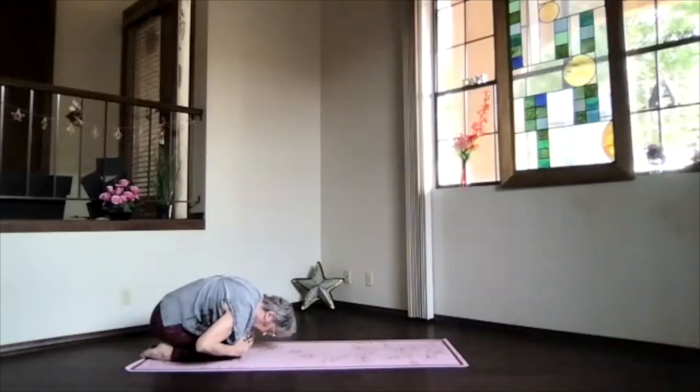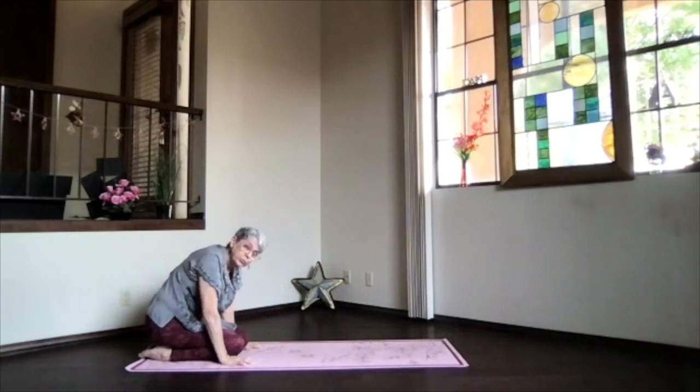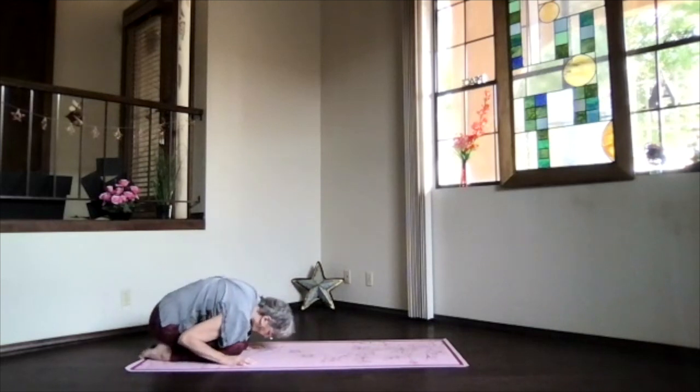Remember to bring your knees together to get that lower back stretched more. If you spread your knees apart, you can breathe more easily. Always personal practice — your choices.